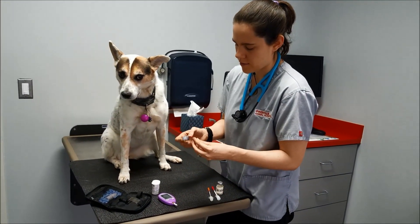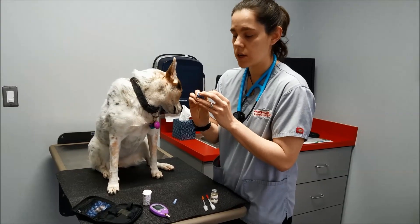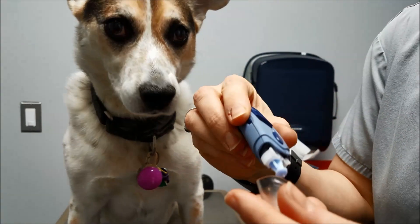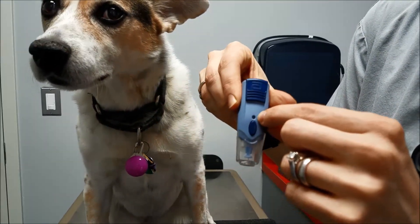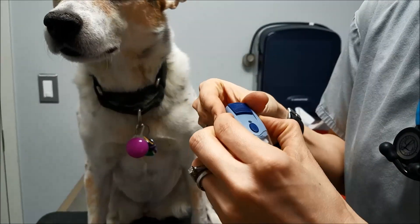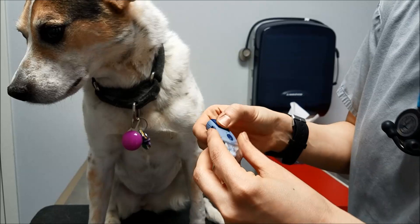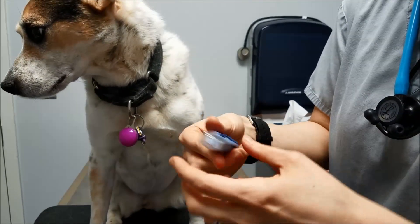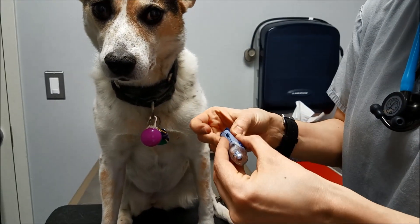So our Lancet — we have a little individual Lancet here. It has a little needle basically to poke in there. You want to make sure it's set at the right setting; there's a depth level here which you can move around. I'm gonna use two for her. To load the Lancet, you pull back and hear that snap. To release the Lancet, press that button. So I'm gonna load it.